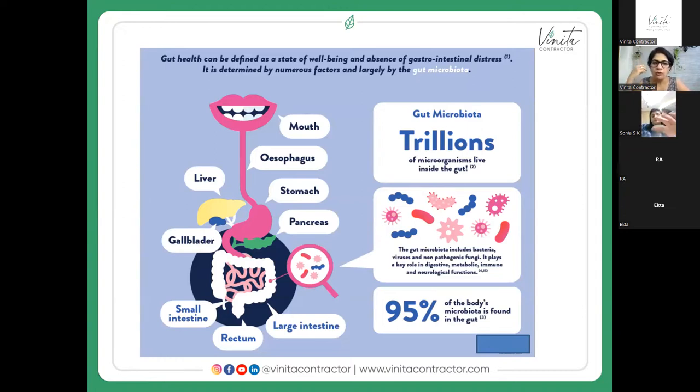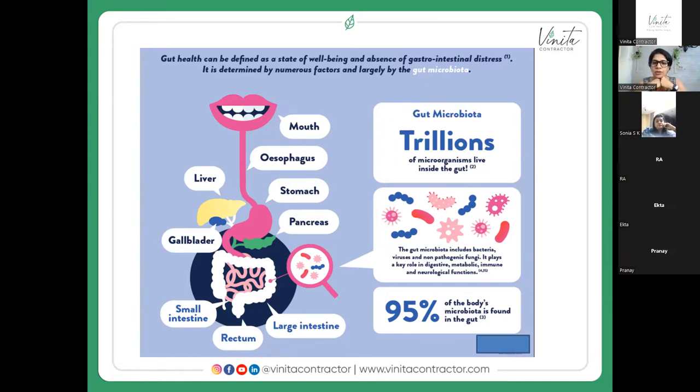When we talk of gut health we obviously think more about the stomach and intestines, but our entire gastrointestinal tract is important because it's full of microorganisms — our gut flora, gut microbiome, or gut microbiota. This is found in our mouth, esophagus, stomach, pancreas, liver, gallbladder, small intestine, large intestine, and rectum. Ninety-five percent of our body's microbiota is found in the gut, and we have trillions of these microorganisms.